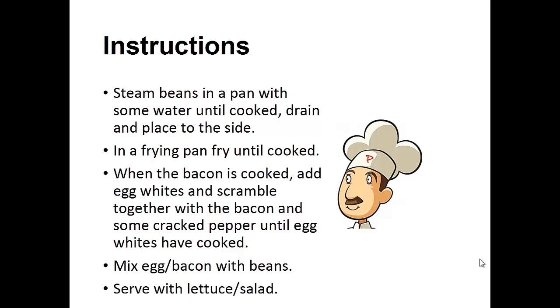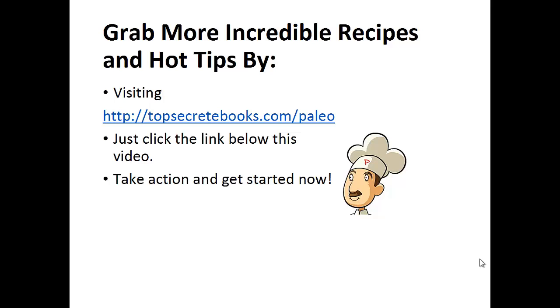Mix the egg and bacon mixture with the beans and serve with lettuce and salad. And that's the recipe of the day. If you enjoyed this video, then like the video and subscribe to my channel. If you'd like to learn more about the Paleo Diet so you can experience improved sugar control and weight loss, then click the link below the video, take action, and go check it out.